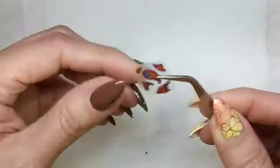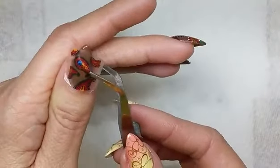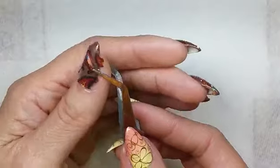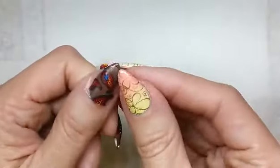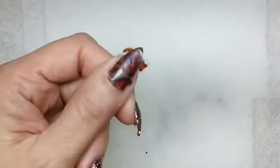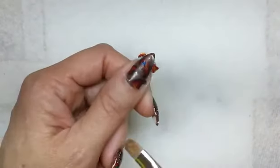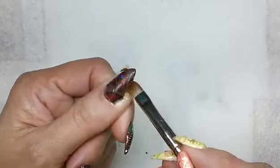Then I went ahead and lifted up the sticker with my tweezers and placed it on my thumb. You can either press down with your other thumb or use a dry brush, then press around the edges.